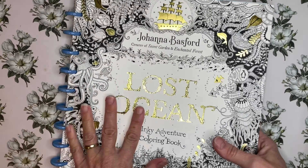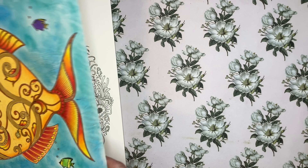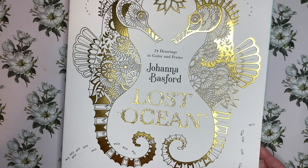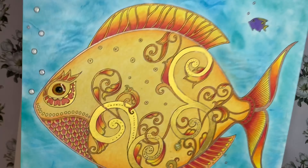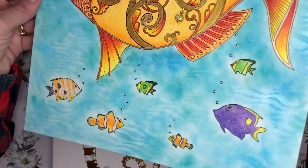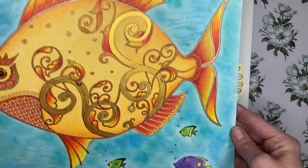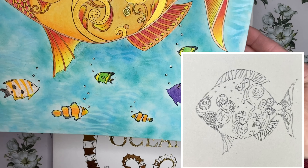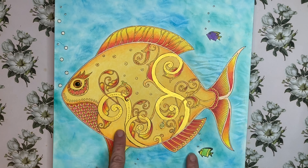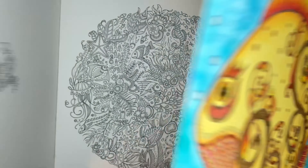The last book is Lost Ocean in the Artist Edition format — there's also a video on the channel for this. It's just this huge fish, and why I'm including this is because I added a bunch of extra little fish and waves to the background. He was just a big fish all on his own and he needs a school, he needs his little posse. There is both a short video and a long-form video on the channel for this one.